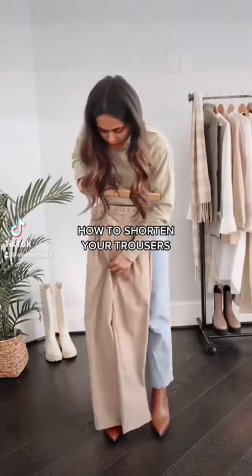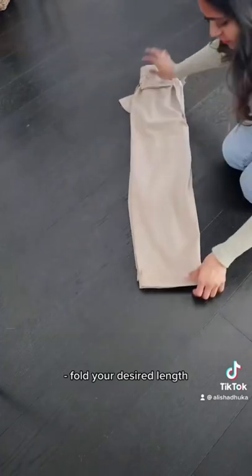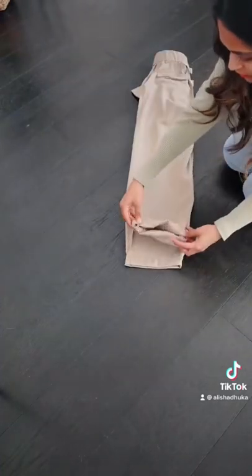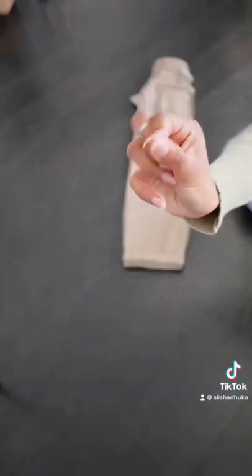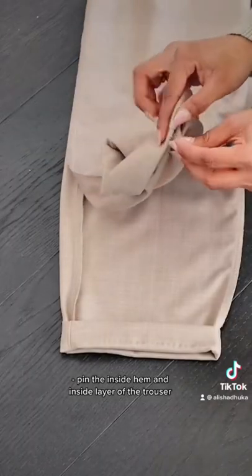How to shorten your trousers in less than five minutes. Grab your trousers, fold them inside out, then fold in your desired length. Grab your safety pin and pin the inside hem and the inside layer of the cuff that you just folded.